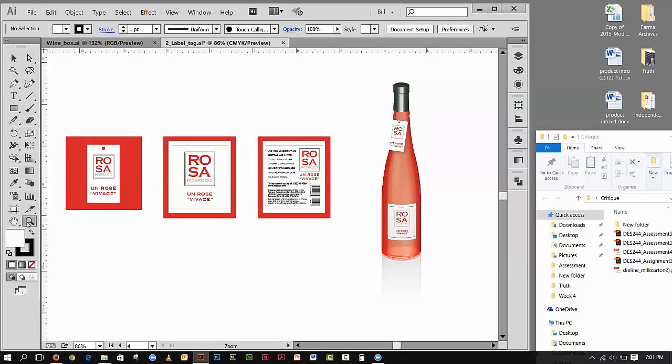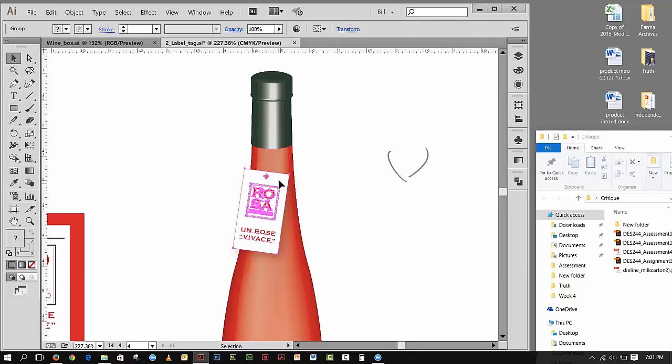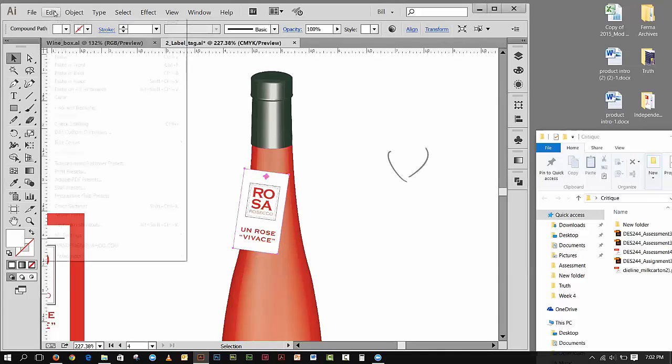I'm going to zoom in on my label and move these two guys out of the way because this is what I'm really working on — this guy right here which is grouped. So I'm going to go Object > Ungroup to ungroup it. I also lose my drop shadow, which is okay. Now I can select this back card, which has a hole punched into it. I'm going to go Edit > Copy to keep a backup.